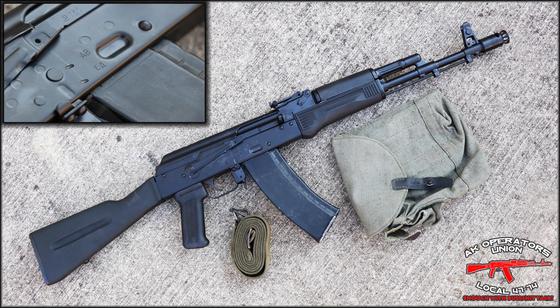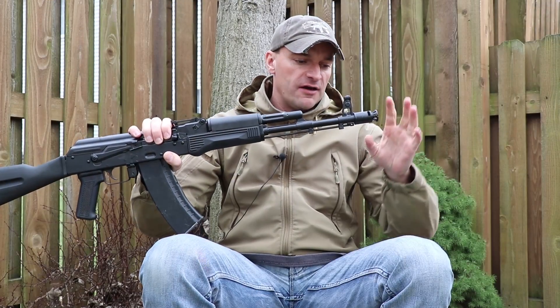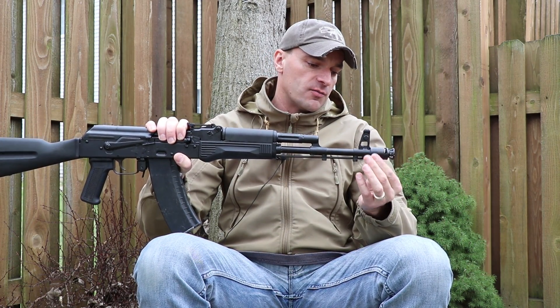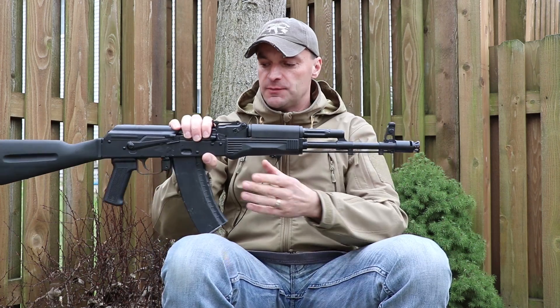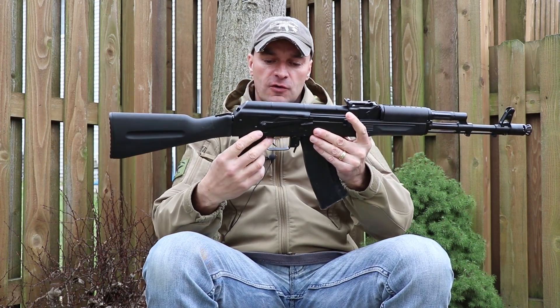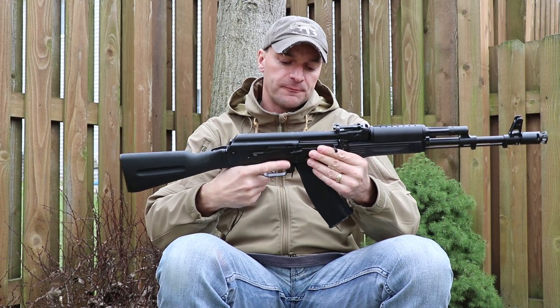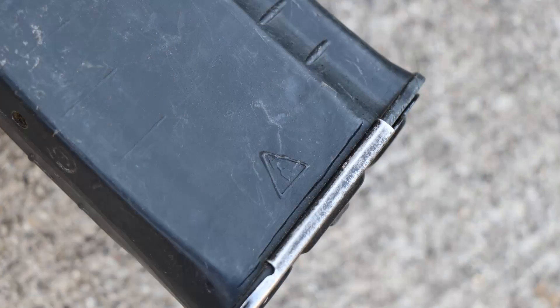The rifle is made from a Bulgarian parts kit, and then you have the Fime 24, which is also used by Lee Armory and is the US-made part. Then you have the Tapco trigger and the pistol grip.